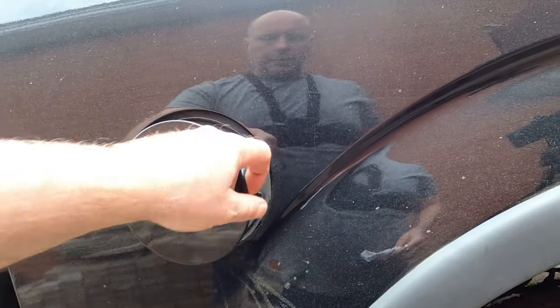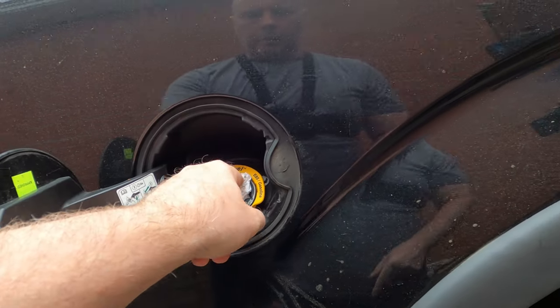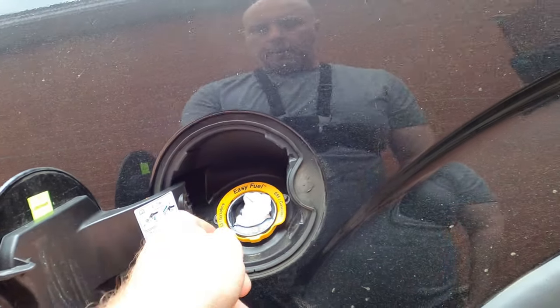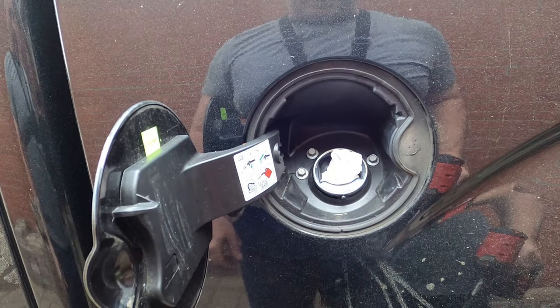I'm attaching mine to my Milwaukee, but I'm using it on low impact. The first thing we're going to do is put this paper towel in here so no bolts can fall in. Next we'll pull off this — that was really easy. Next we'll take out the bolts.